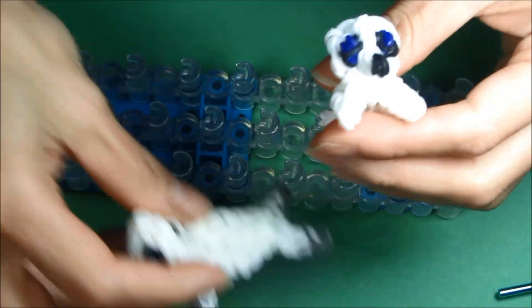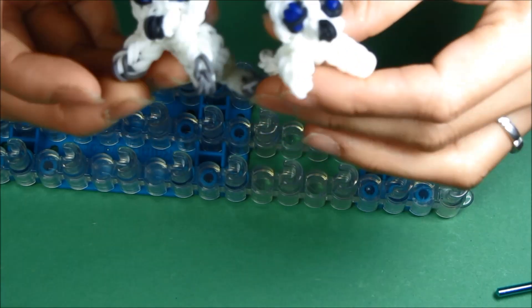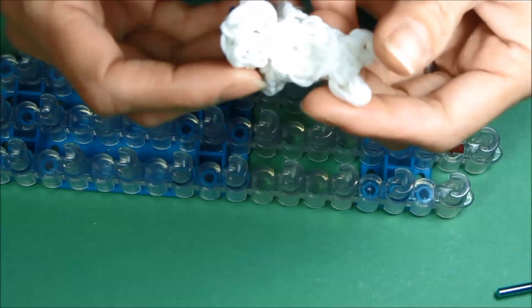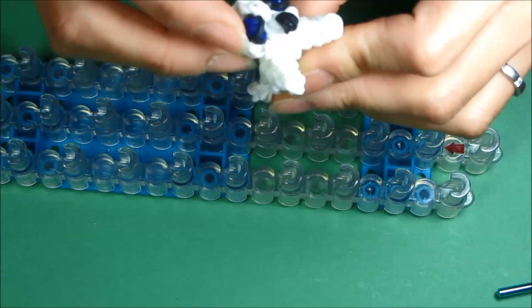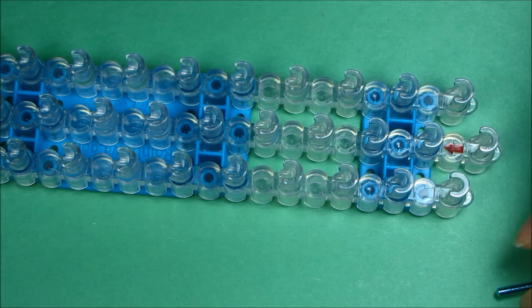In this video, I will be showing you how to make this seal pup. I'm going to make him this exact same color — white. You're going to mainly use white and some blues for the eyes and some blacks. So let's get started.